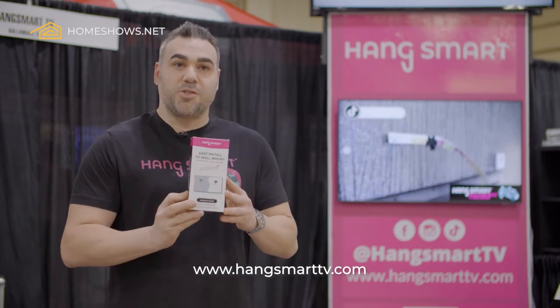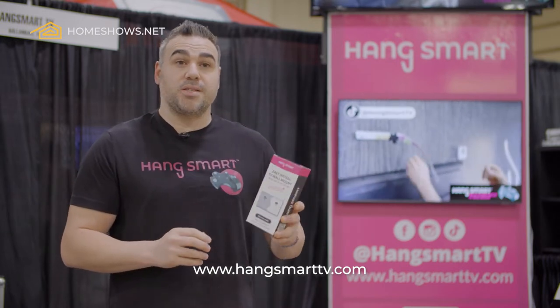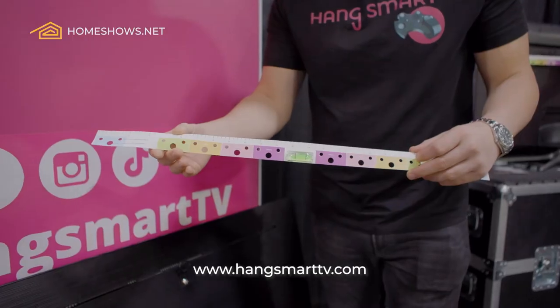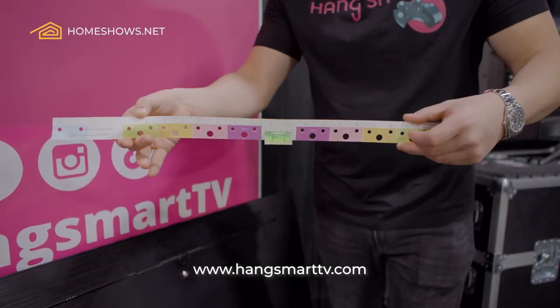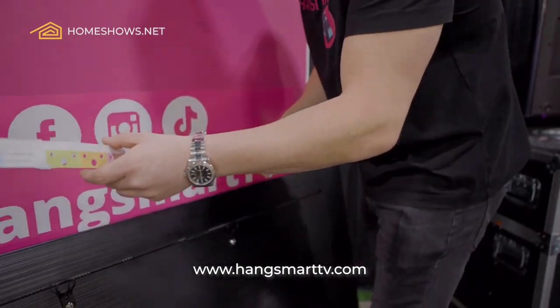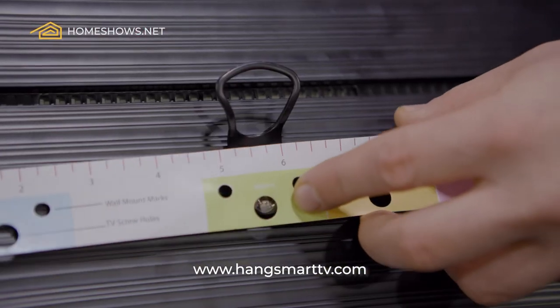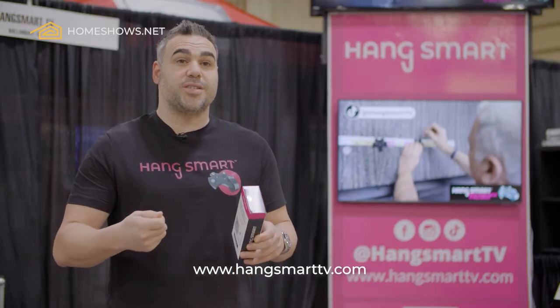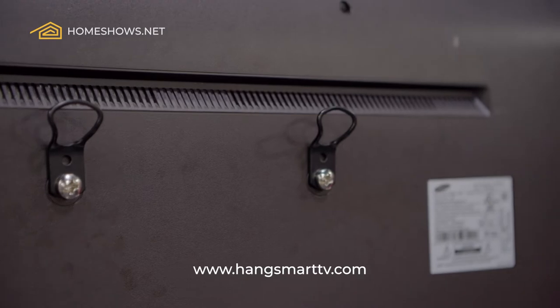The box is literally this small. When you pick up a box, you open it up and there's a color-coded ruler in the box. You take that color-coded ruler and you put it to the back of your TV and you find the input holes of your TV with the colors of the ruler. Then you put the screws and the hooks that are included in the box into your TV.